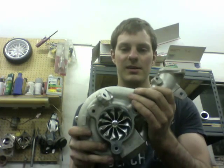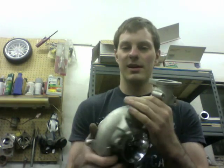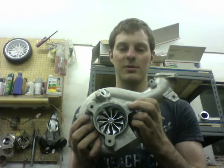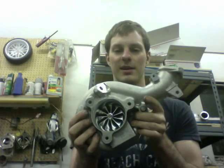I'll go ahead and link to where you can buy the compressor wheel and these turbine shafts. If you're looking to have us do the upgrade work, send us an email at turboLabAmerica at gmail.